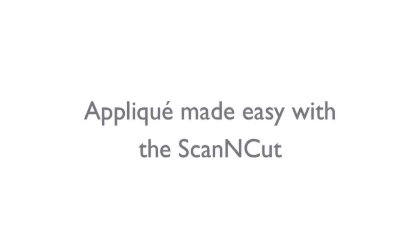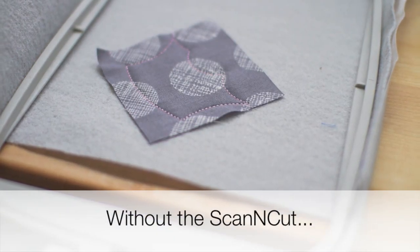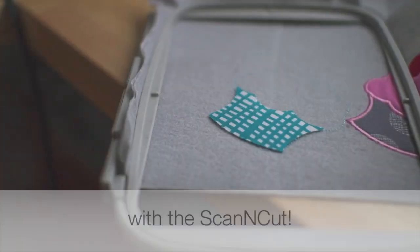Hey, it's Keisha from CoconutRobot.com and today I want to share with you guys just how easy applique is using the integration with the BES software and your Brother ScanNCut.